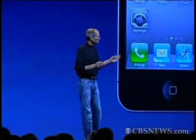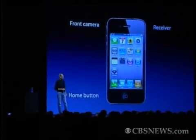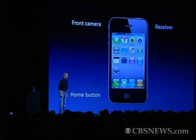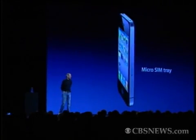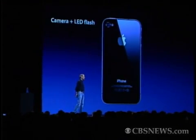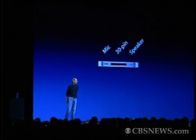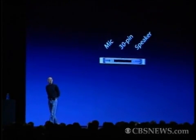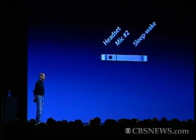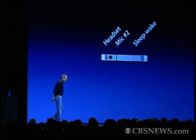Let me point out a few of the external things on it. Here are the volume controls — volume up, volume down, and mute. On the front, we have a front-facing camera, the receiver, and the home button. We have the micro-SIM tray. We have a camera and an LED flash on the back. If we look at the bottom, we've got the microphone, the 30-pin connector, and the speaker. And if we look on the top, we've got the headset jack, a second mic for noise cancellation, and the sleep-wake button.